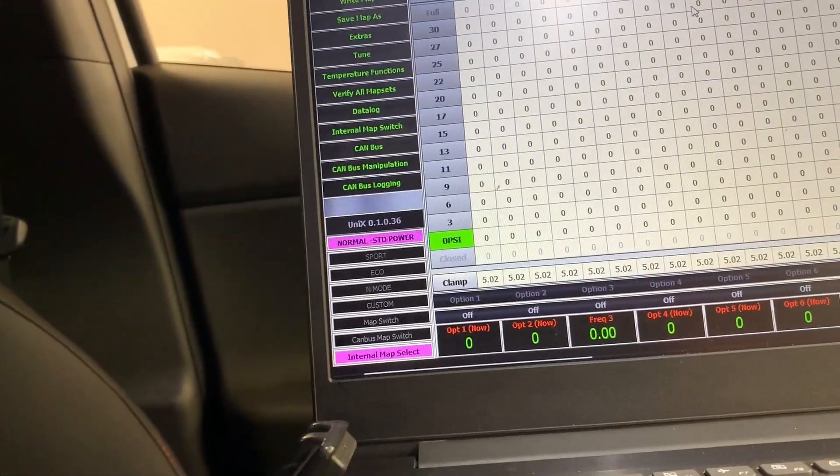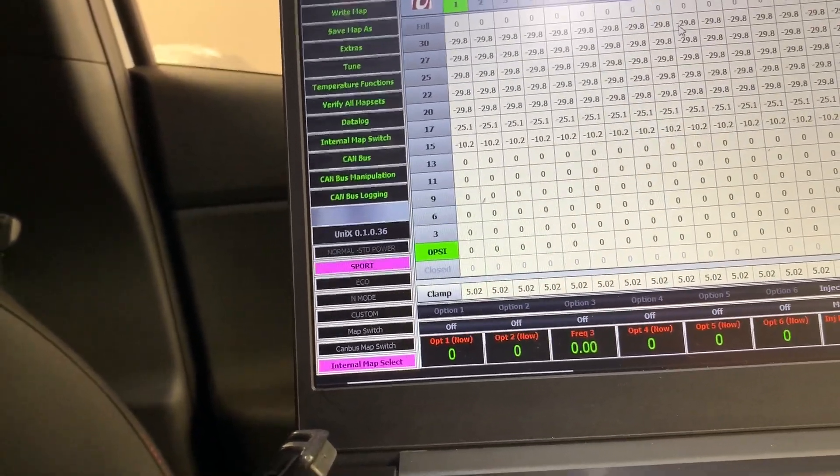One of the awesome highlights of the Unichip that we've fitted to the i30N behind us is we've got the ability to intercept the CAN bus signal. The CAN bus has given us the ability to use the mode buttons on the steering wheel to have five completely independent tunes — whether you choose to use that as race fuel or standard fuel. Particular setups for individual racetracks is completely up to you, but it does give you the option of five completely customizable tunes.